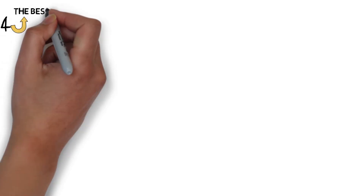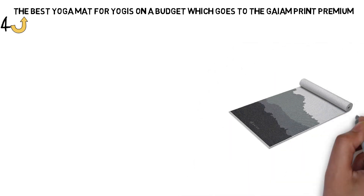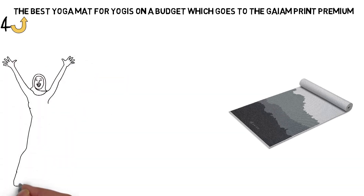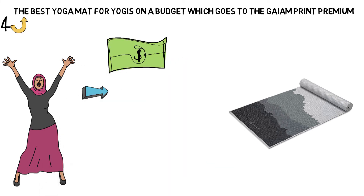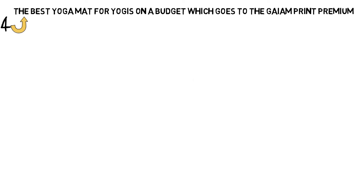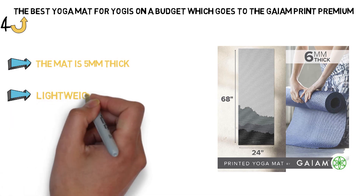Next, we have the best yoga mat for yogis on a budget, which goes to the Gaiam Print Premium. The first thing you'll notice about the Gaiam Print Premium yoga mats is the selection of colors and prints you can choose from — there's something soothing about practicing on a mat printed with peacock feathers or a perfectly symmetrical mandala pattern in bright pastel greens and pinks or soothing shades of grey. The main benefit of this mat is the price point: $21.99 is an affordable option compared to some of the other top-ranked yoga mats. This mat still bears the Gaiam name, which is respected and trusted in the yoga community. The mat is 5mm thick, so you'll feel cushioned and padded, but the PVC material keeps it lightweight and portable.